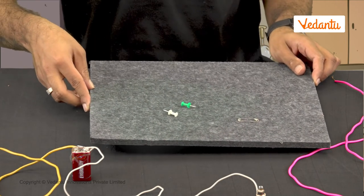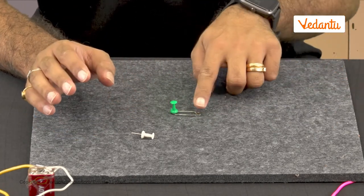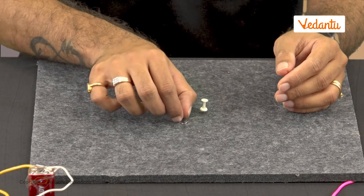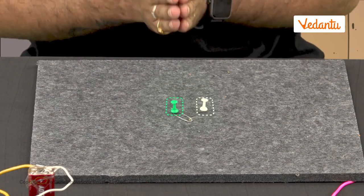But how exactly does a switch work? To build one, we need a few connecting wires, a safety pin, two drawing pins, an insulating sheet, and a power source. We place the insulating sheet on the table and a safety pin above it. There is a small ring at one end of the safety pin — we insert the first drawing pin into the ring and fix the safety pin so it is free to rotate. Then we fix the second drawing pin so that it aligns with the free end of the safety pin. The two drawing pins act as the terminals of the switch.